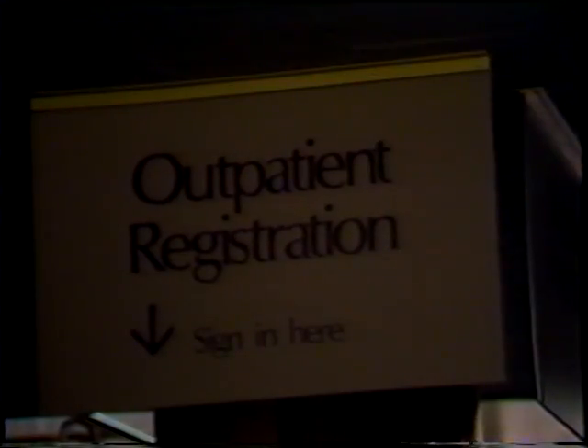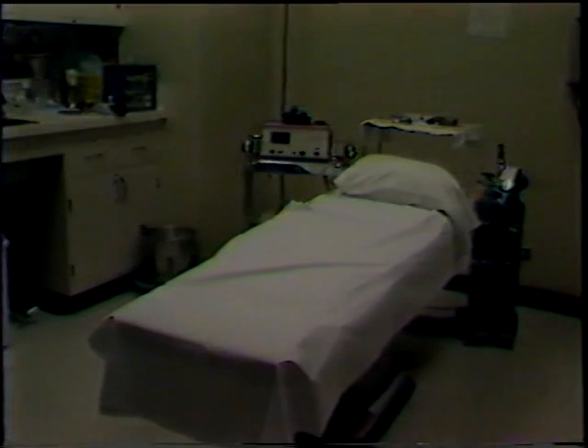Most pneumatic retinopexy patients are operated in the outpatient department, but many cases have been done successfully in the office, and we take an occasional nervous patient up to the operating room. This is our setup in the OPD, and you see we have a pneumatonometer, the cryo unit, and then our Mayo stand.